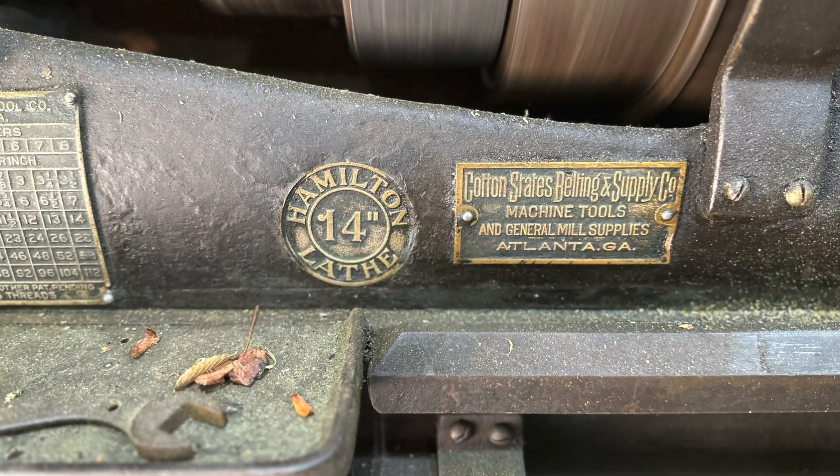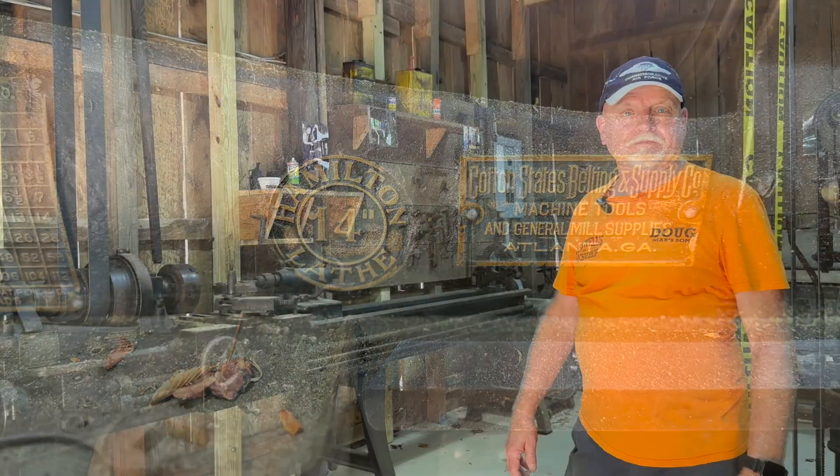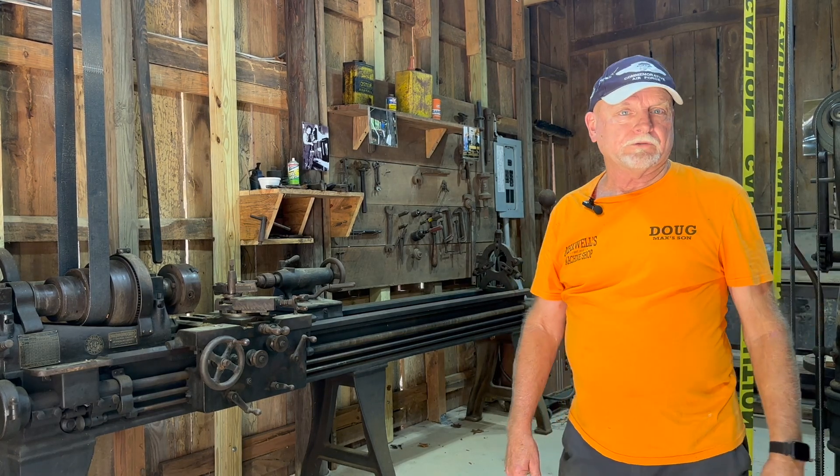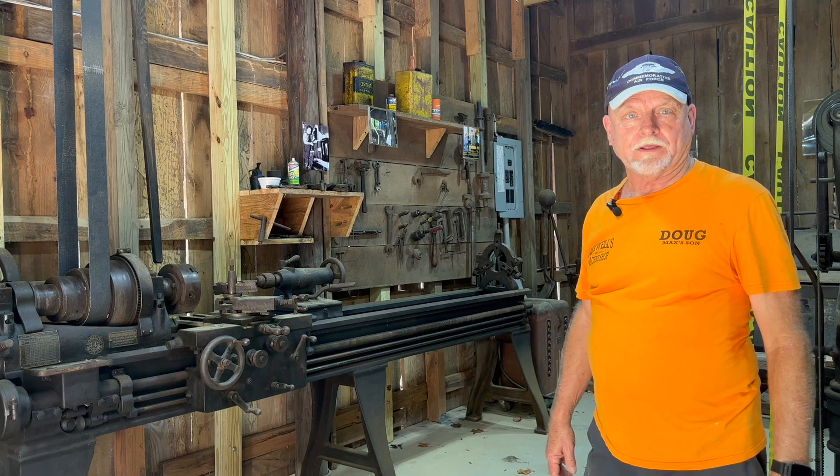This machine here is probably vintage around 1905. We haven't been able to exactly nail the dates down perfectly. Same thing for the drill press over here — all of it is somewhere around that era.